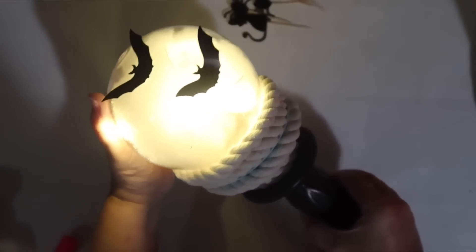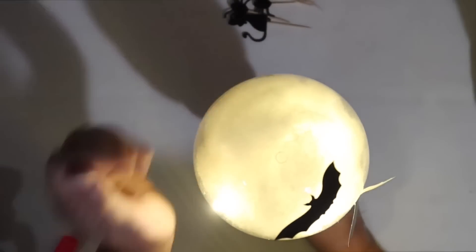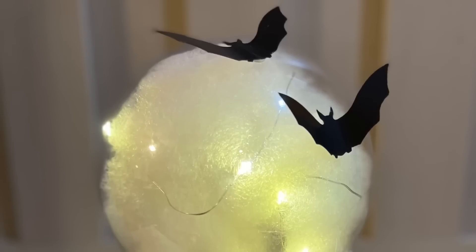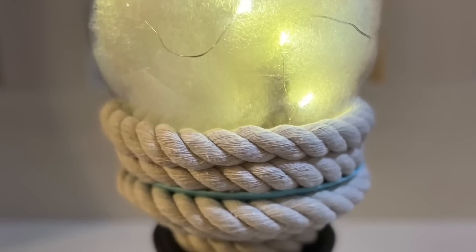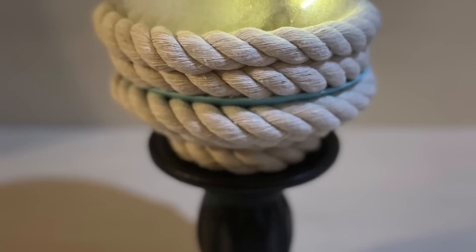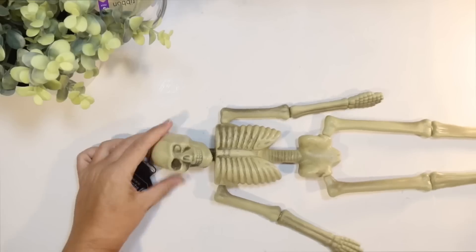I definitely had to use the rope to fill in some problem areas on that, but I wanted to test it out to see if it looked like a moon, and it lights up really cool. I think this is a really fun Halloween decoration, mainly because it lights up. So this is how it turned out — our little Christmas ornament Halloween moon with a coastal rope border there and a black candlestick. It goes great with all of my blue, white, and black Halloween decor, and I think it looks creepy for Halloween.